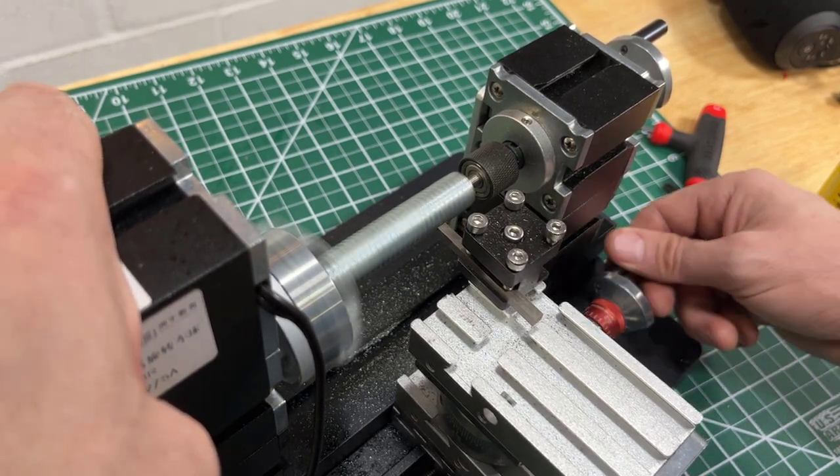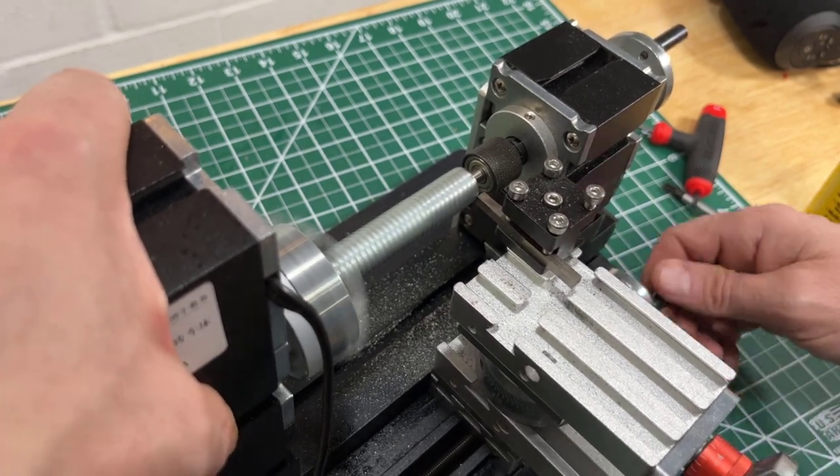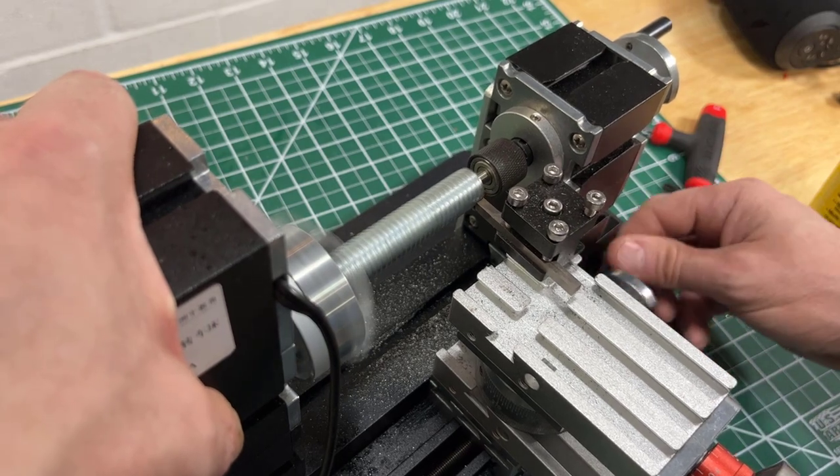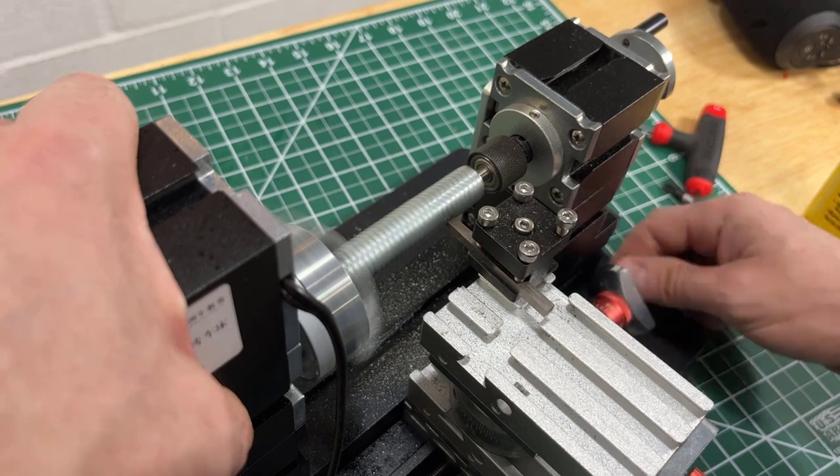Overall, pretty cool. Glad I tested it. It's not for me and not for the application I need it for — I kind of knew that, it was wishful thinking. So now I'm going to have to put some money down on a real lathe. Stay tuned for that review.